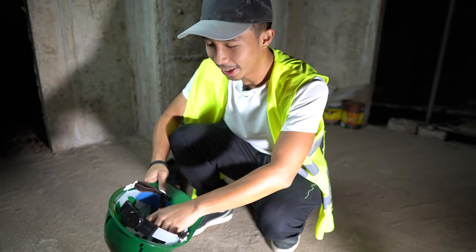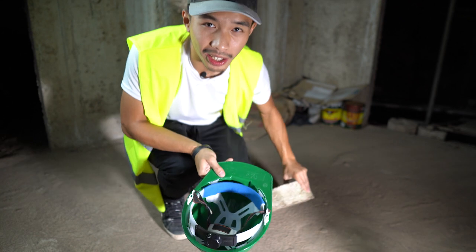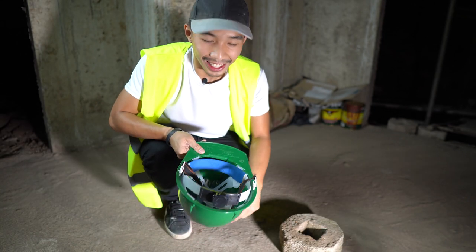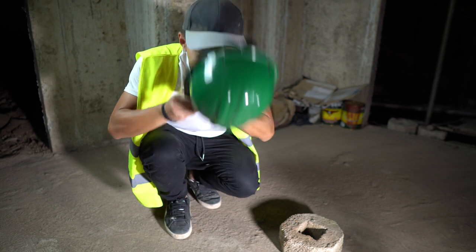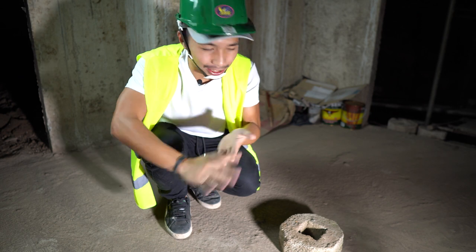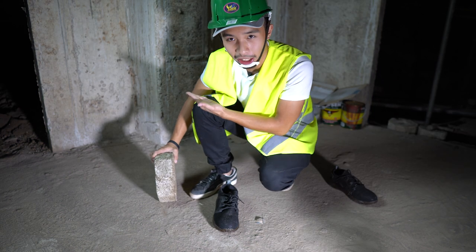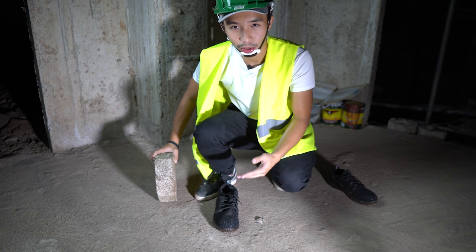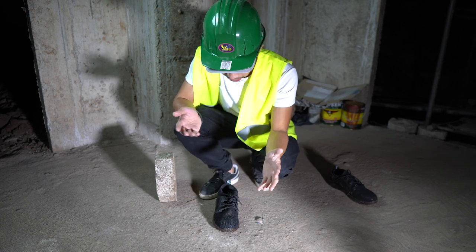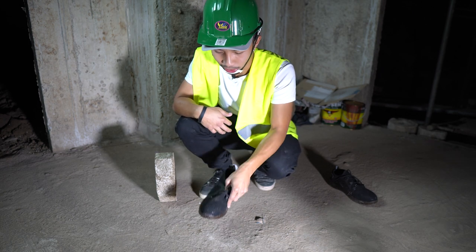And then we are going to need the hard hat just in case this cinder block bounces off the shoe and hits me in the head — which is highly unlikely, but still, safety first. I'm going to drop this from knee height, and then if it survives, I'm going to drop it from waist height. Because anywhere higher than that, I think your feet are gone no matter what kind of steel toe your shoes have. Let us drop it from knee height.